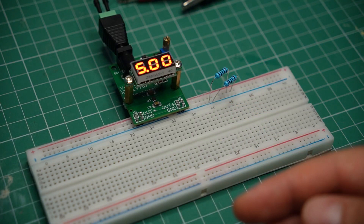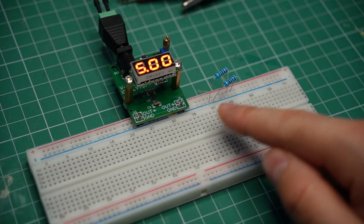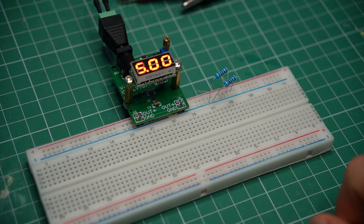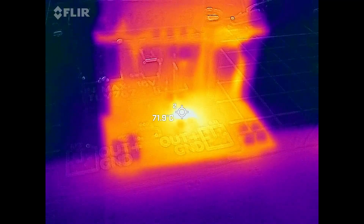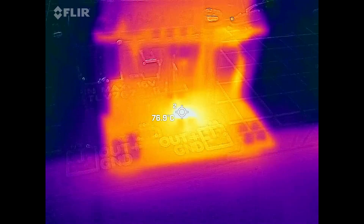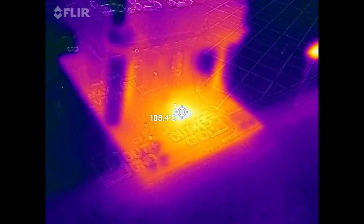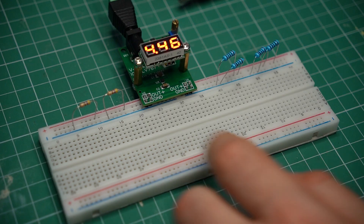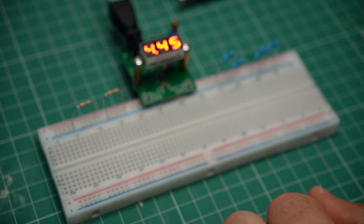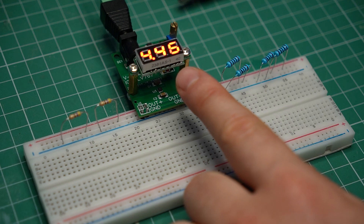I may have spoken too soon. I have a couple of resistors on the output right now, and there's about 100mA going through them. Let's look at the chip through the thermal camera. The chip is quite toasty — I'm measuring over 70 degrees right now. I've added two more resistors to double the load. The chip is still holding up, but it's getting even hotter. I just increased the load beyond 200mA and it looks like the chip's safety features are kicking in — that explains the drop in the output voltage.